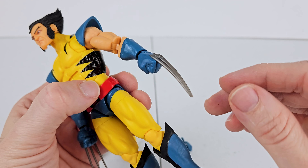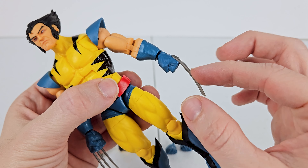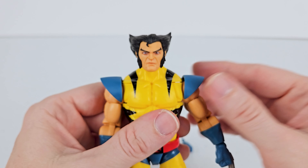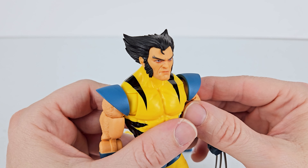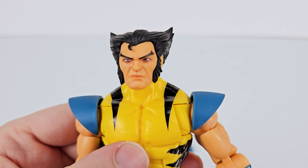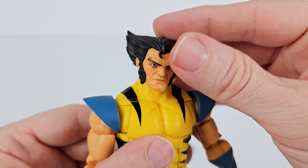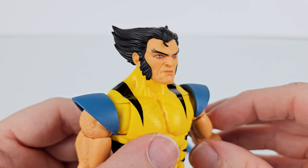Unfortunately, it looks like one of my claws is kind of warped a little bit, but I'm pretty sure that's easy to fix. This is my first Wolverine figure, so I'm pretty excited about this one. Let's start with the head and go down. I really, really like this head sculpt — very animated looking. I don't have a Wolverine figure to compare it to, but I've been told that this is an updated head sculpt, and I think it looks really good.